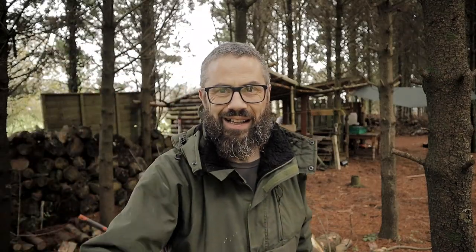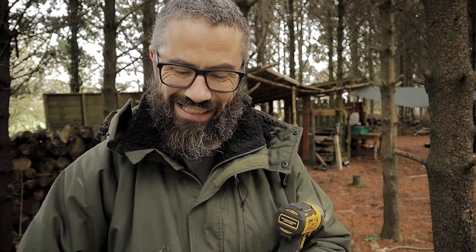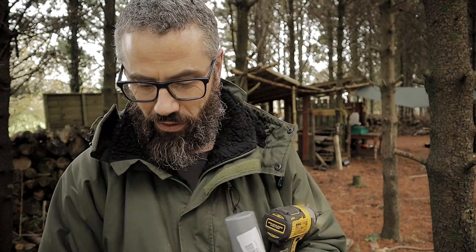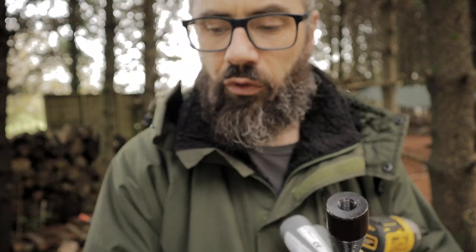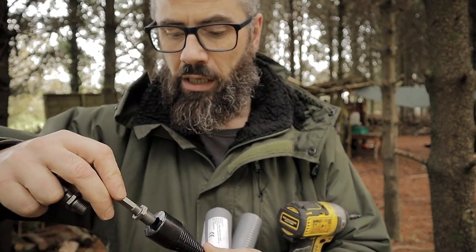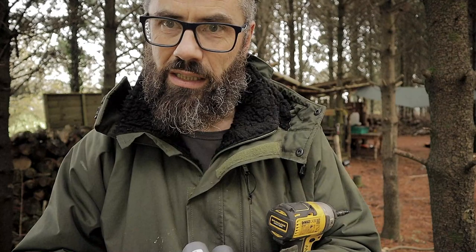Wally here guys. This is a DeWalt impact driver and this is a splitting wood cone — this is something I always wanted to try. Let me get it open and have a look. So, a splitting wood cone. This is a 32mm one, quite a substantial piece of metal. I have 3 different options for attachments based on 3 different types of drills. I'm going to put on the hex one — that will suit my impact driver. It's quite a powerful impact driver. Let us give it a test.